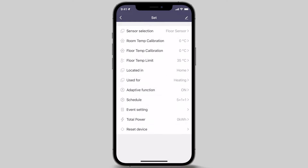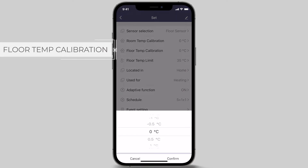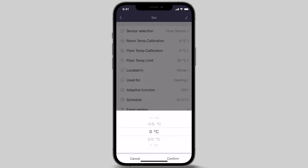The next menu option is floor temp calibration. This feature allows you to adjust the temperature detected by the sensor installed into the floor and has a range of negative 5 degrees to 5 degrees Celsius. This only requires adjustment when the floor sensor is selected and a discrepancy exists between actual floor temperature and the temperature measured by the floor sensor. The default is 0 degrees. In this example, we are leaving this at the default 0 degrees Celsius.